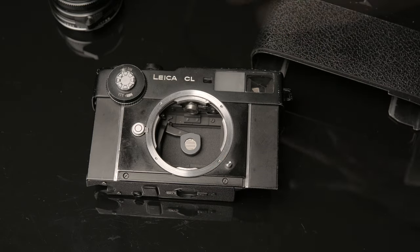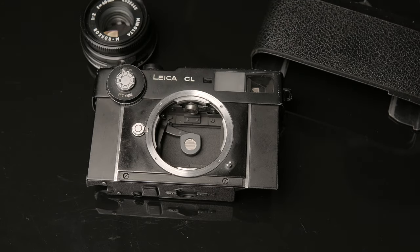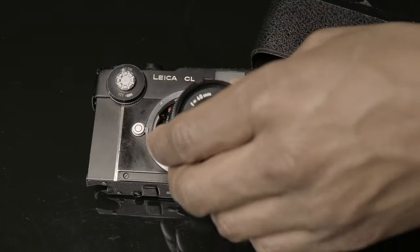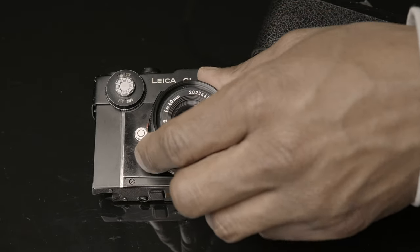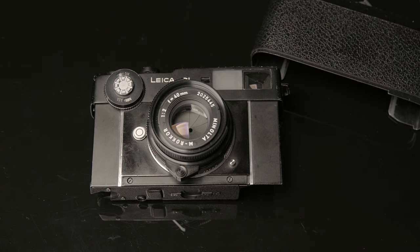Would I recommend this camera? I would recommend it with the caveat that it's not a camera you can beat up — it's a camera you need to take care of. I would suggest that if you want the 40mm, which is a great combination on this camera, don't splurge for the Leica Summicron — it's the same as the Minolta Rokkor and it's twice the price, so save your money there.